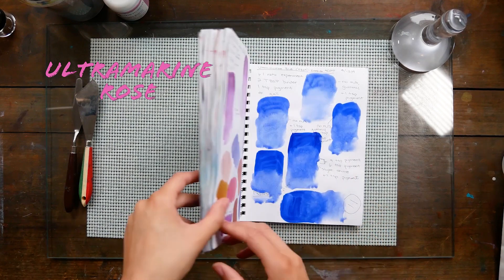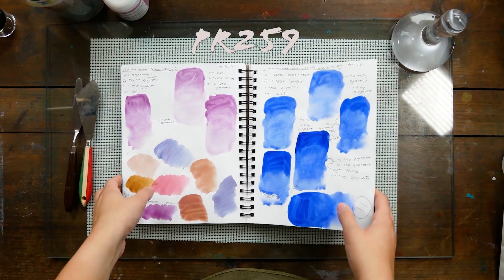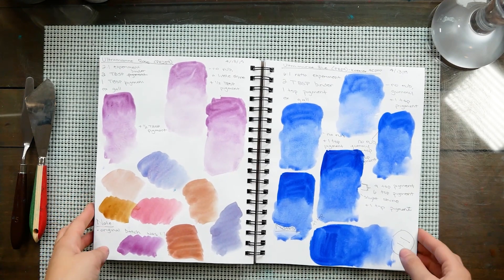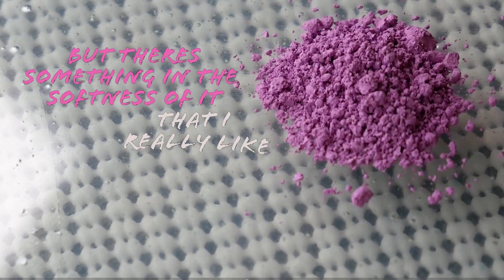Today we are going to be making Ultramarine Rose, which is PR259. It's a pinky purple sort of color that granulates — very, very pretty. It has a relatively low tinting strength, but there's something in the softness of it that I really like.